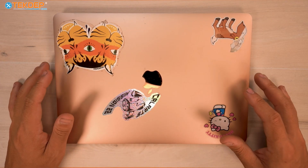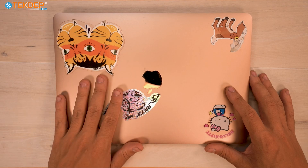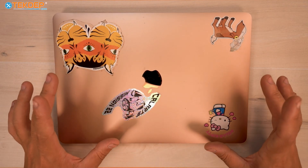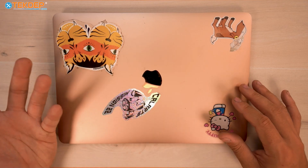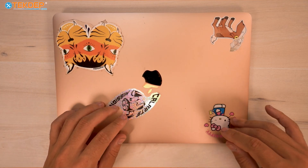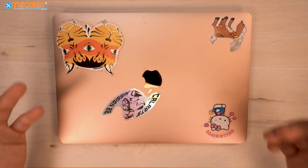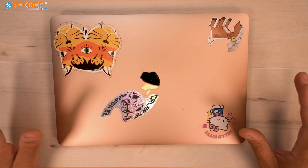Hey guys, welcome back to another TechDep Repair video. In today's episode, we're going to be working on this MacBook Air. This is a 2018 or 2019 rose gold model — one of the last ones you could get in this color. We're going to show you how to replace the battery on this unit. If you're interested in having your MacBook repaired, we do offer mail-in repair services, but in today's tutorial we're going to show you how to do everything we do here.